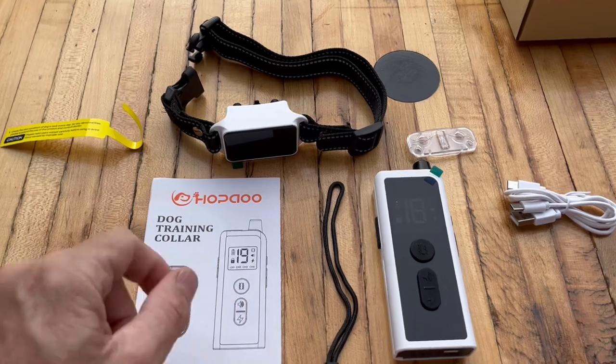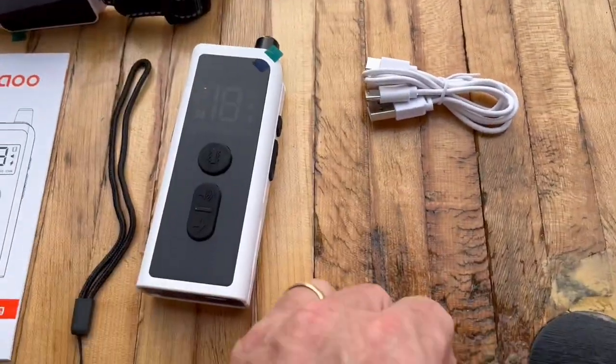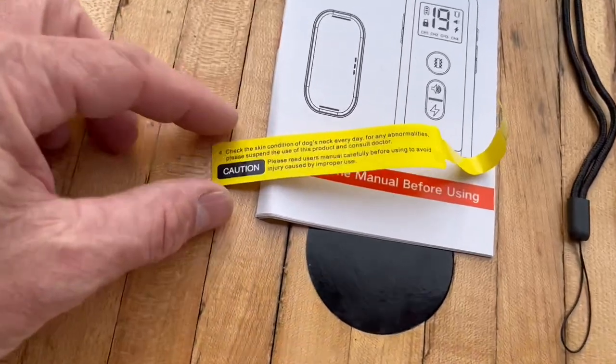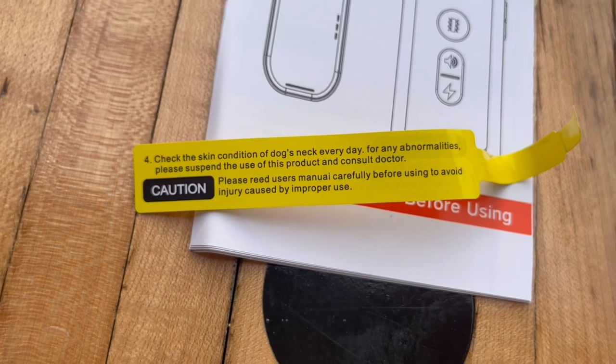Here's everything that comes in the box. Got the collar, got the tester here. This is how you test to make sure the shock function is working. Got the charger, the remote, and some directions. It also comes with a little caution warning sign that says to make sure to check the skin conditions of the dog's neck every day for any abnormalities.